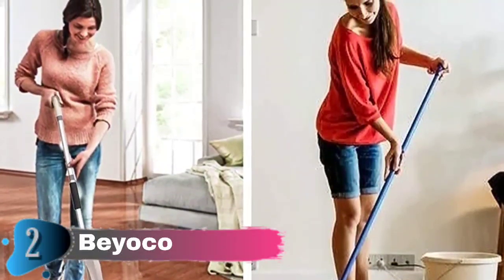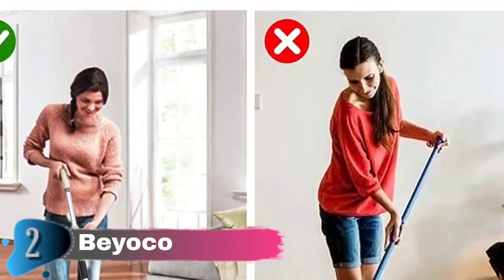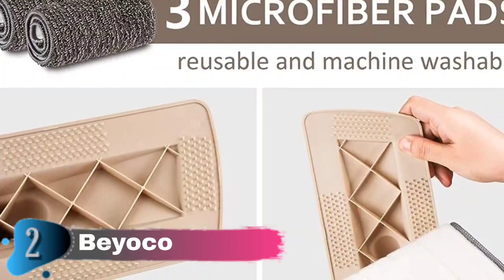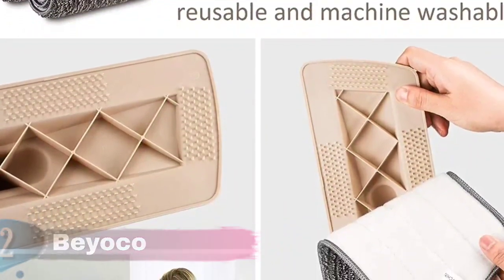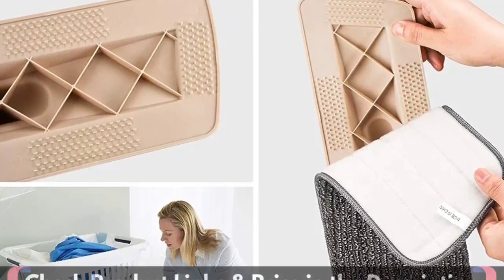Ideal for eliminating the most stubborn dirt on your wall, windows, living room, ceiling, under furniture and even corners hard to reach — bringing you a tidy environment. Just fill the 400ml refillable bottle with water and add two small teaspoons of your favorite cleaning solution and you are ready to shine your floors.